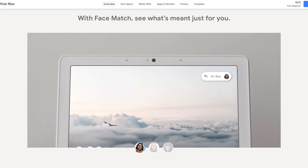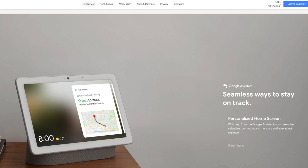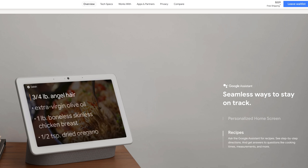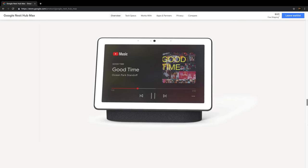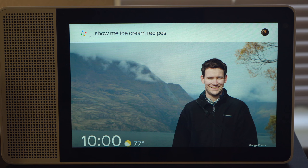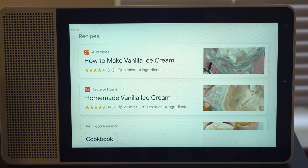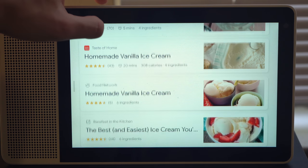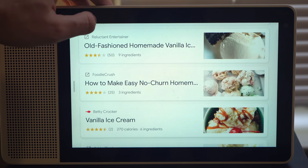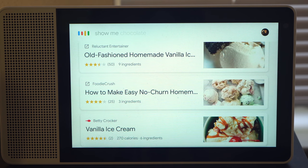There is a caveat though, and that's the Nest Hub Max coming out next month. We don't yet know what it will sound like, but based on its specs it'll probably be just as good if not better than the Lenovo Smart Display, with stereo speakers and a 3-inch woofer in the back. Recipes are another area where the Lenovo Smart Display really shines — the huge screen real estate is great for viewing recipes, and Google's recipe system has vastly improved since the feature debuted almost two years ago.